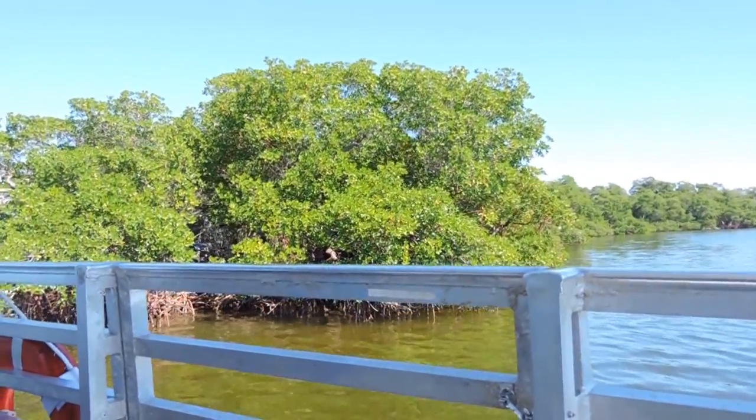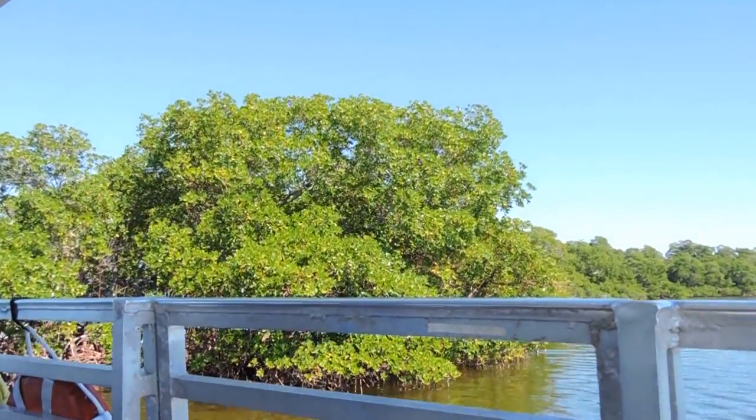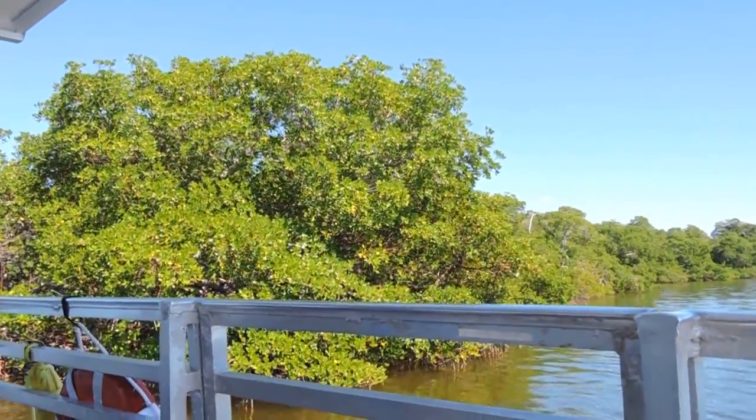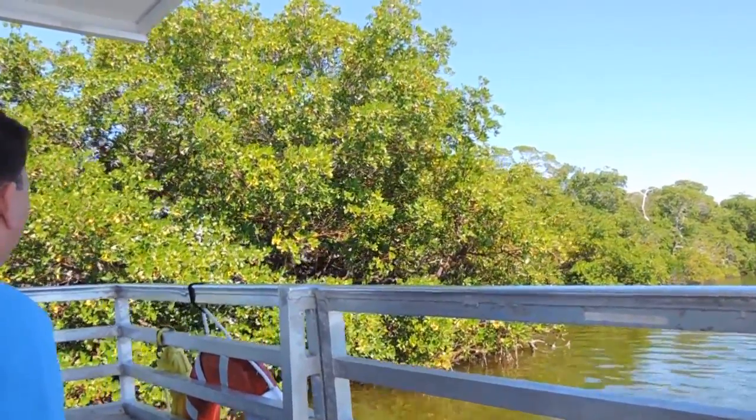All those little roots digging down into the water, into the mud — they're only going into about a foot of mud beneath maybe a foot and a half or two feet of water. Those are called prop roots, just like your fingers propping the trees up out of the water.